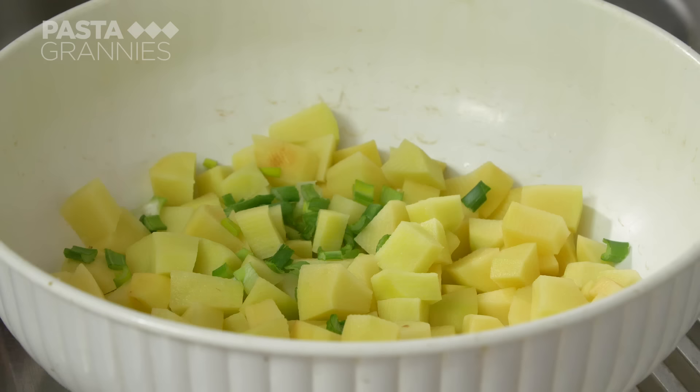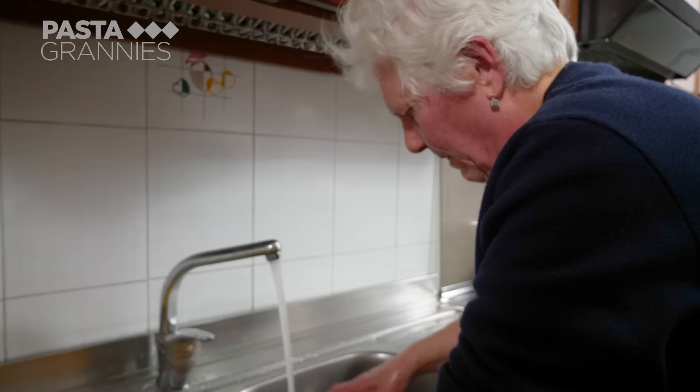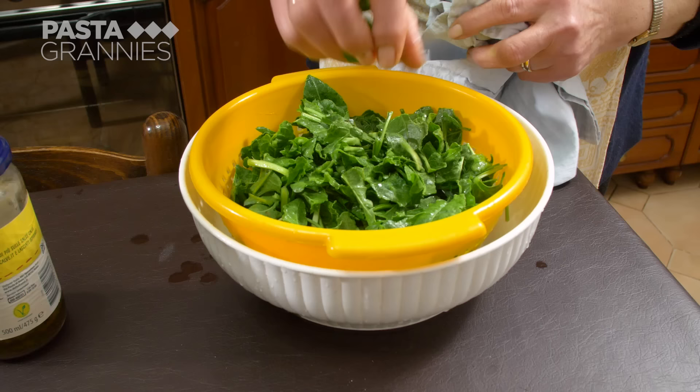Francesca cubes a kilo of potatoes and an onion.